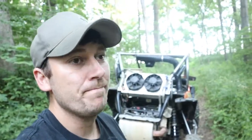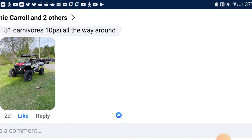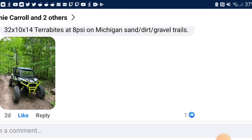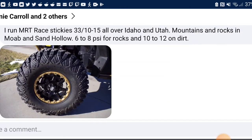So with the question: do you run your tires at 35 PSI like it says on the tire? I did what any sensible person would do — I got on Facebook and asked what PSI people run. Let's see what the internet has to say: 31-inch Carnivores at 10 PSI all the way around, 32-inch Pro Armor Crawlers XGs at 8 PSI, Vanquish 798 32x10 at 10 PSI, 32x10x14 Terabytes at 8 PSI, 35-inch Super ATV Warriors at 5 PSI with beadlocks for mountains, trails, and snow. MRT Race Stickies 33-inch at 10 to 15 across Idaho, Utah mountains, rocks, Moab — 6 to 8 PSI for rocks and 10 to 12 on the dirt.